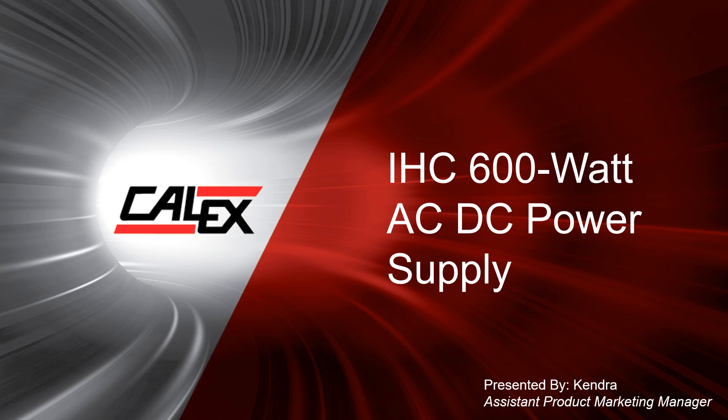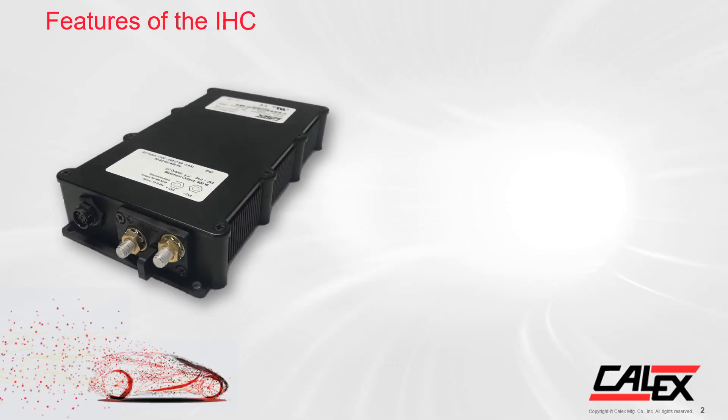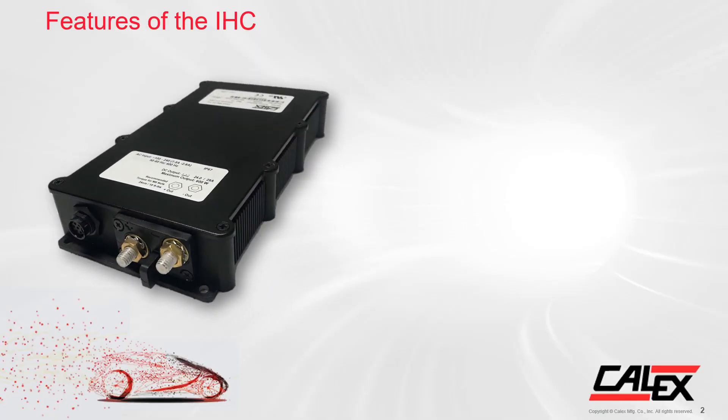Hello, my name is Kendra and I am the Assistant Product Marketing Manager at Calix Manufacturing. Today I would like to introduce to you our new rugged industrial grade 600 watt AC DC power supply, also known as our IHC series. We will first start off going over the great features of the IHC and then we'll move on to the applications that are perfect for this series.